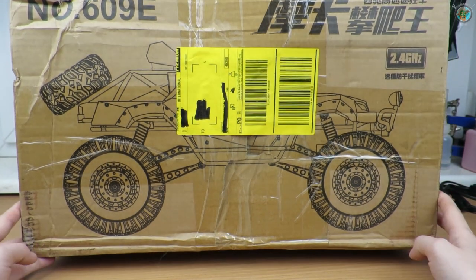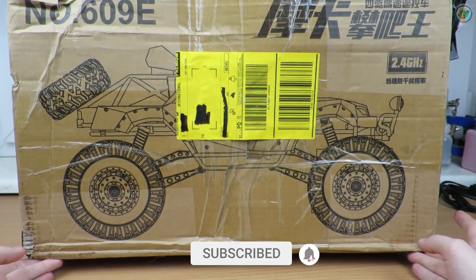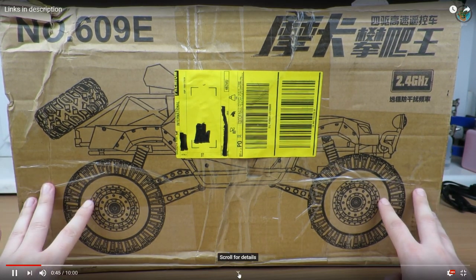Welcome back with another movie. We continue the series of three cars that I just got, and this one is the biggest car I've got so far.